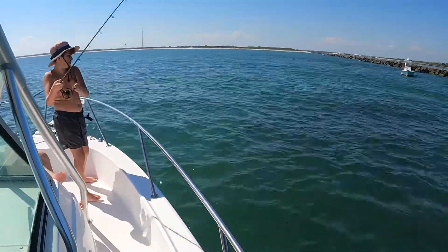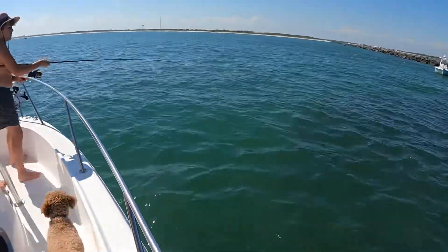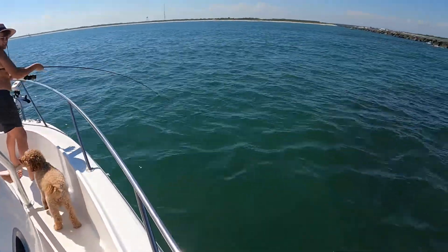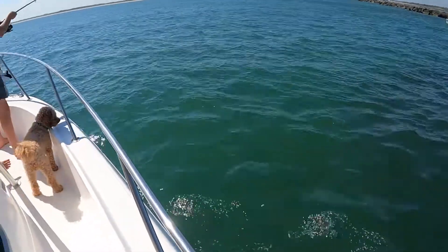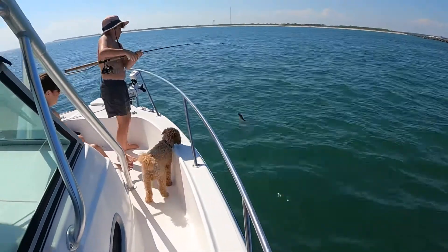There you go, you got one — keep it tight, keep it tight. It came off, but you got it right back on. Bring it in, Chase — nice job! There it is, free bait. Pretty work, Chase.